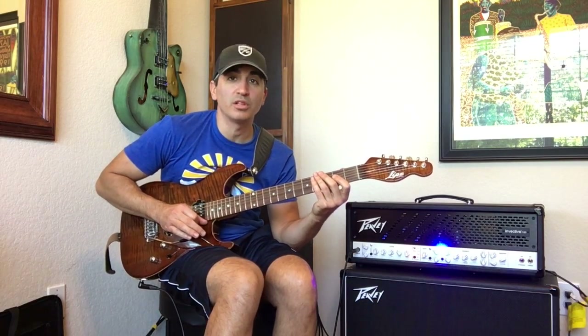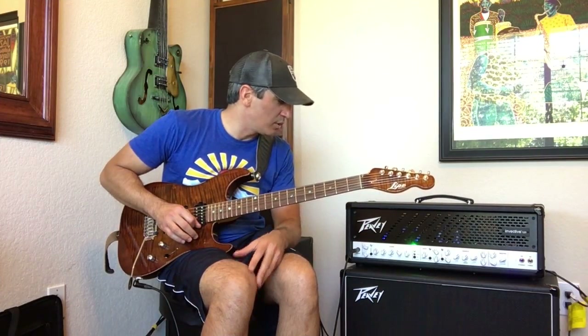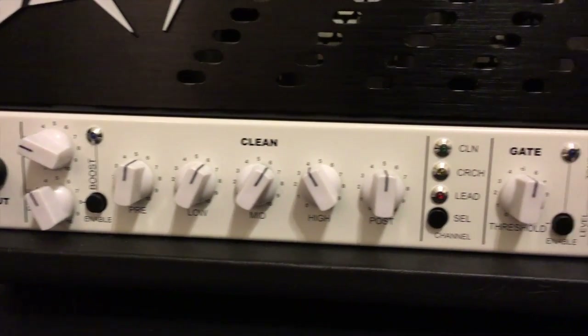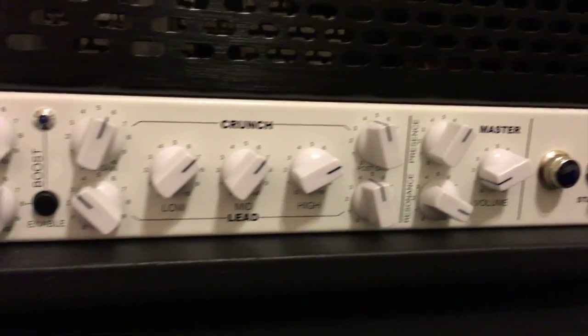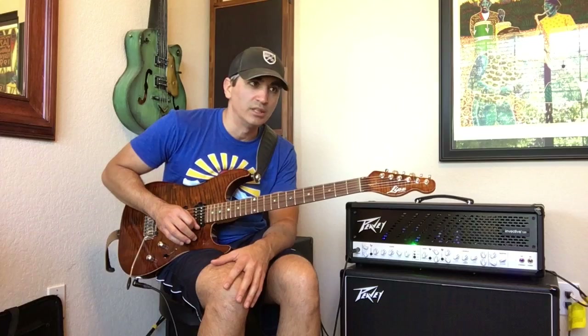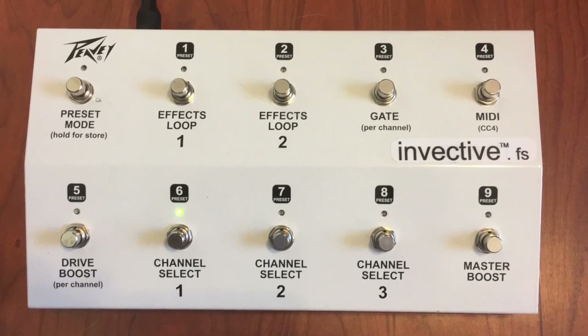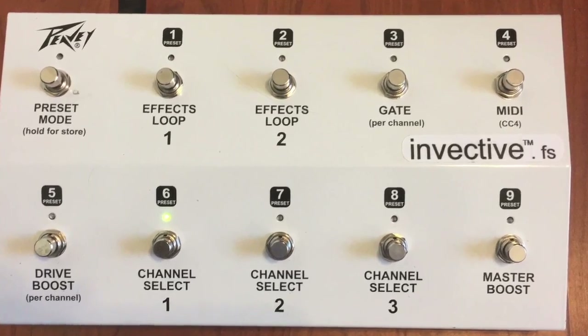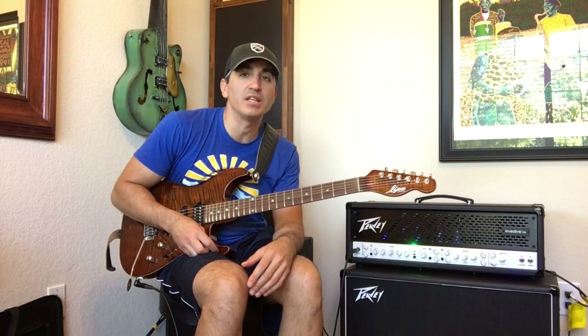That's the boost on the lead channel — that is some thick, thick stuff. All in all I think this amp is a big win for Peavey. I love it, it sounds great. The clean channel sounds killer, both the crunch and lead channels offer tons of possibilities for tone shaping and boosting. Go check one out — the Peavey Invective 120.